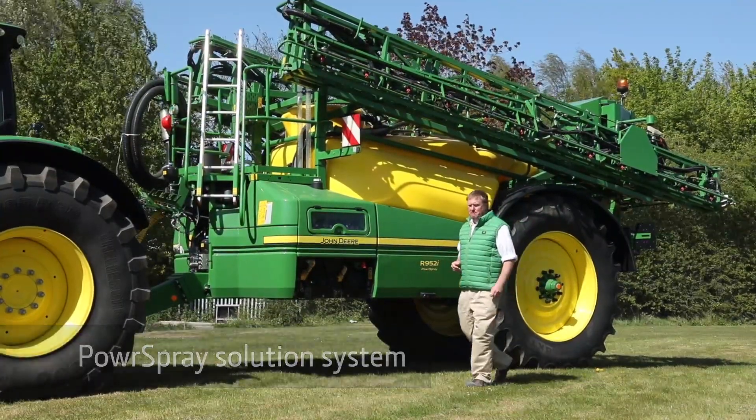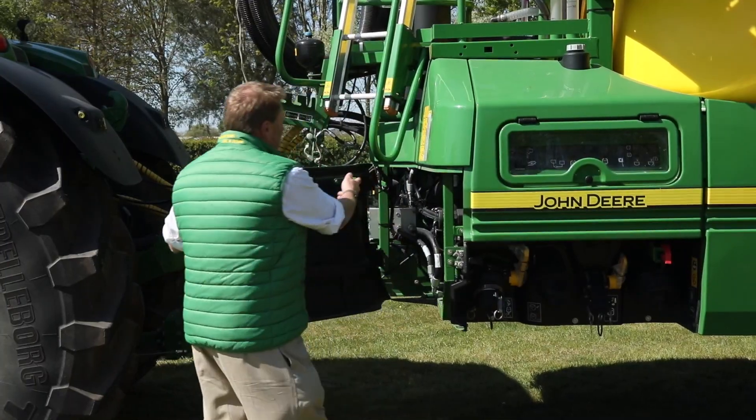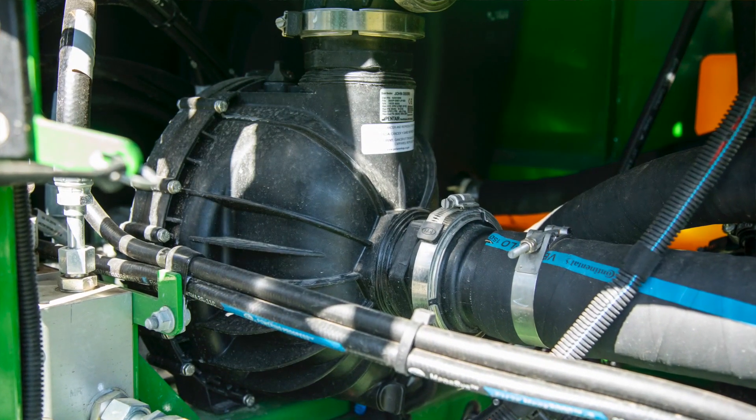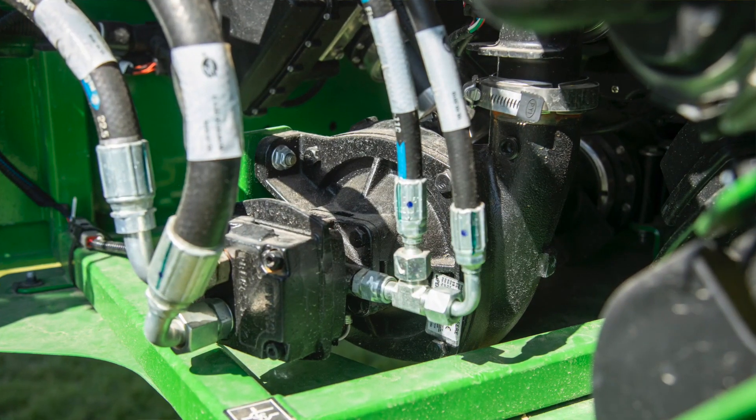The R900i series sprayers feature the unique dual circuit PowerSpray solution system. The PowerSpray system features two pumps: a 1200 litre per minute filling pump, and a 750 or optionally 1000 litre per minute spraying pump with direct rate control.